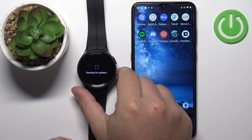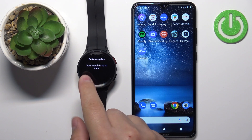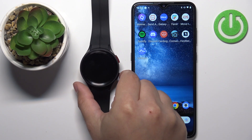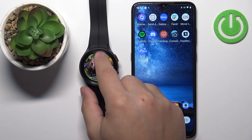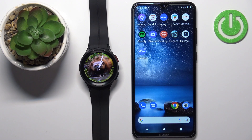The watch should start automatically looking for potential updates available. As you can see, my watch is up to date, but if it wasn't, you should see the install button right here and you can tap on it to install the updates automatically. The only thing you need to be careful about is having the battery charged or placing your watch on the charger before updating, because if the battery dies during the update process it might damage your device.